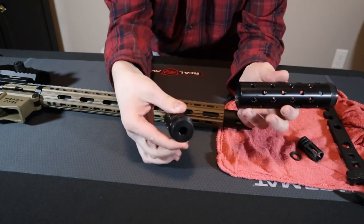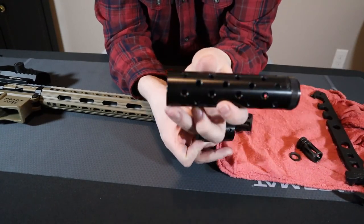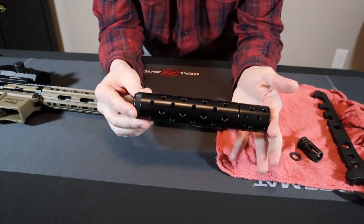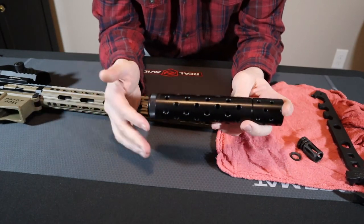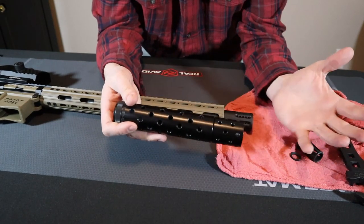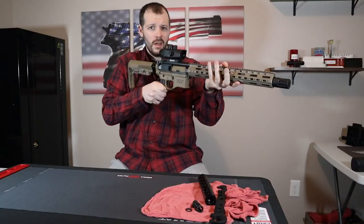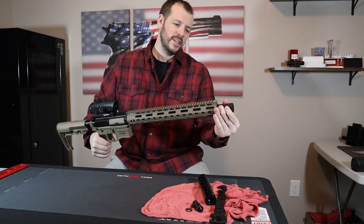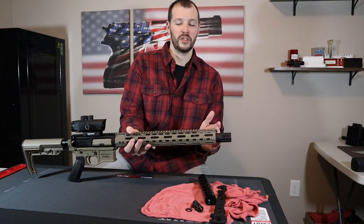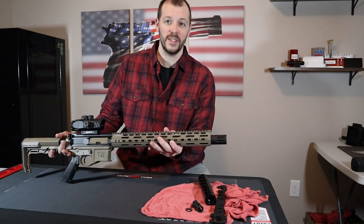Here's another example. Here's the compensator portion — that threads onto the barrel — and then you have the shroud that extends over the barrel underneath the hand guards or whatever you have. A lot of people are getting these because it looks like a suppressor or just looks cooler. If it has a compensator built in, it does have a purpose: you're reducing muzzle movement, reducing muzzle rise, reducing recoil a little bit — all the good stuff. You can find these compensator-shroud combos so you get the looks and the functionality. Not all barrel shrouds need to be useless.